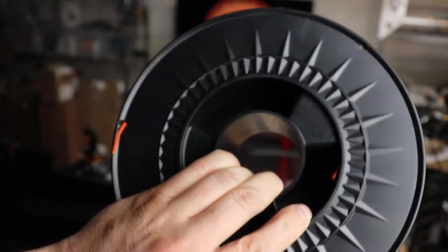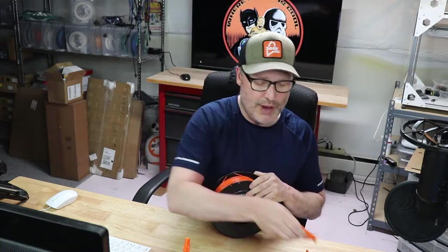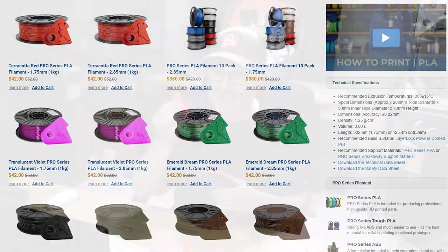One thing I noticed is when looking at the spool, I didn't see any temperature range listed. Most materials will say something like 190 to 220, but this label says nothing. So I ran my standard temperature tower — the PLA one that goes from 185 to 225 — and it performed great at 220 and 200, but at 195 it just stopped extruding on my machine. I then checked the website and sure enough, the recommended extrusion temperature is 205 degrees Celsius, plus or minus 15 degrees. So anything less than 200 was not going to work.